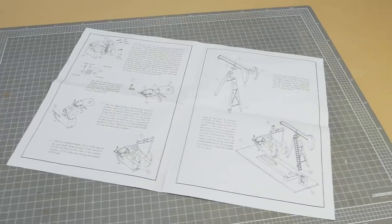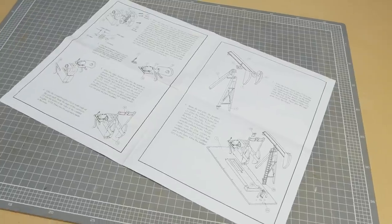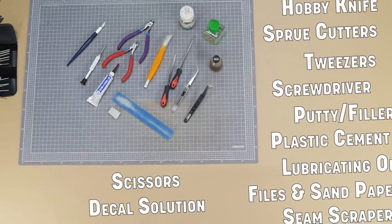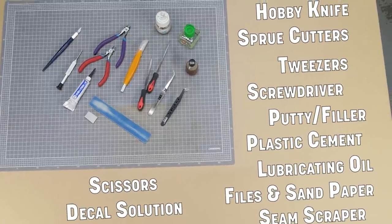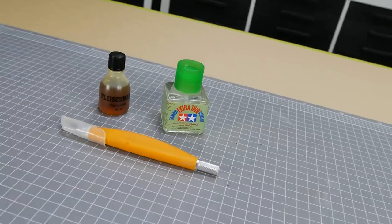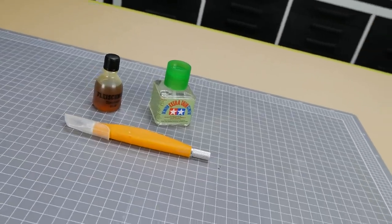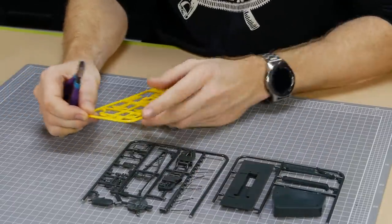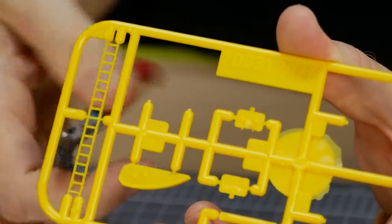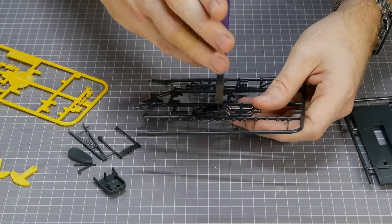The instructions are quite straightforward. Here's a list of the tools you'll probably need, however as a bare minimum you could probably get away with a sharp hobby knife, some plastic cement, and a plastic-safe lubricant if you plan on motorizing it. There's a lot of repeated steps in this build, so I'll take you through a brief description and move on so you don't have to watch me for three hours cutting and gluing plastic together.